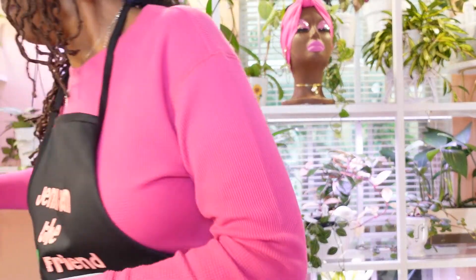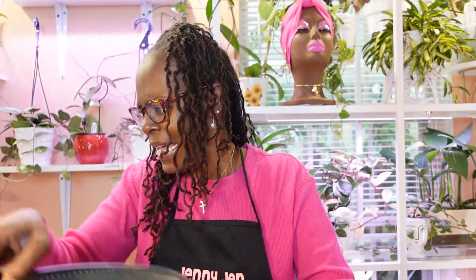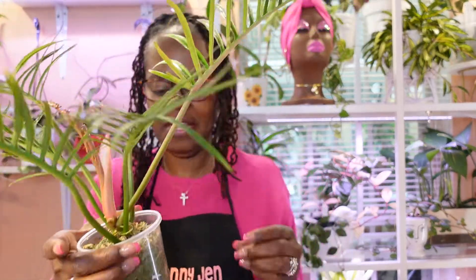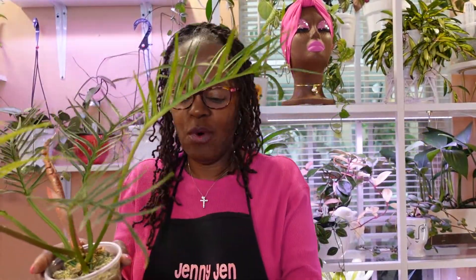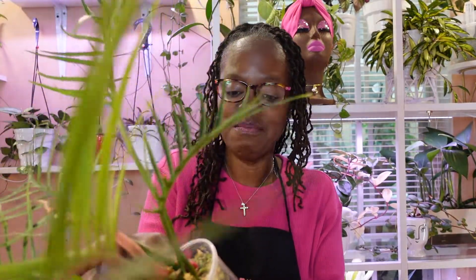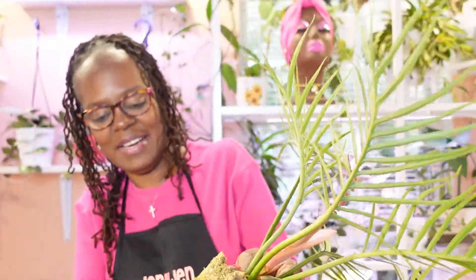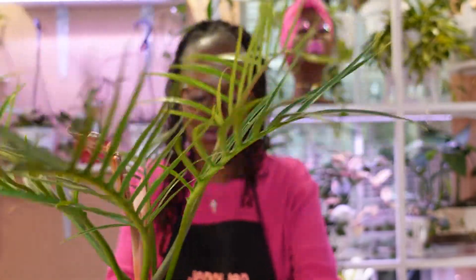I recently got this tortum — I did an unboxing and purchased it last month. It's been in moss and I had it in quarantine to get acclimated to my space before uprooting it. Well, the roots are going bonkers. It has a new leaf trying to come in and I want to give it every opportunity. I'm planning to put this guy in pond. The moss is so dry — it's in moss and LECA, by the way, with LECA at the bottom of this pot. The roots are screaming for some room to grow.